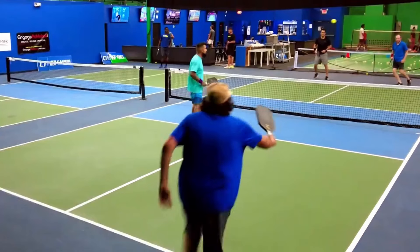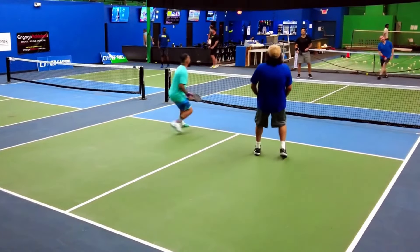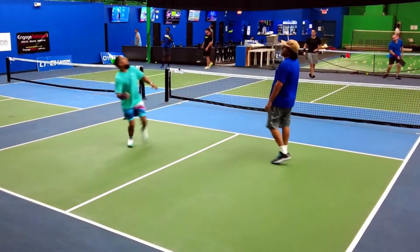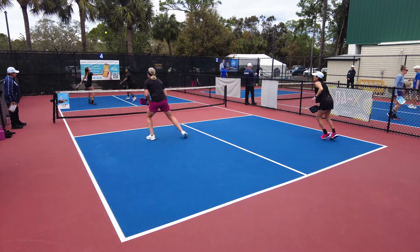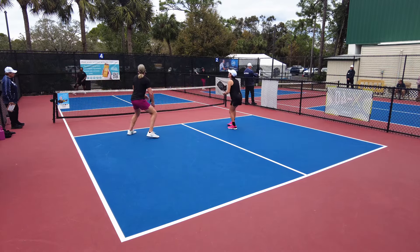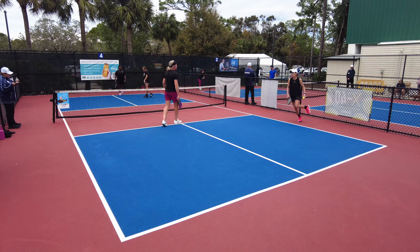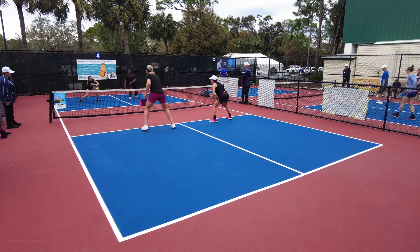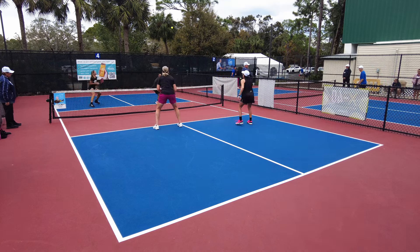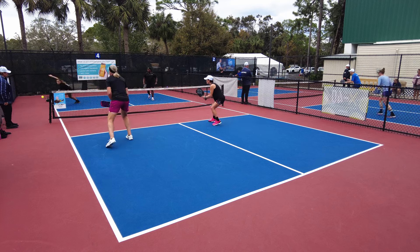Third shot lobs work. Here's some more. Mark makes a lot of enemies doing this — keep that in mind. Don't do it too much in rec play, but in a tournament when it's windy and the sun is out, do it. One other thing: throwing up lobs not on the third shot is extremely effective in mixed doubles. Eva Welcher does this all the time. We have the finals game from a tournament this weekend coming probably tomorrow morning, and you can see her doing it.